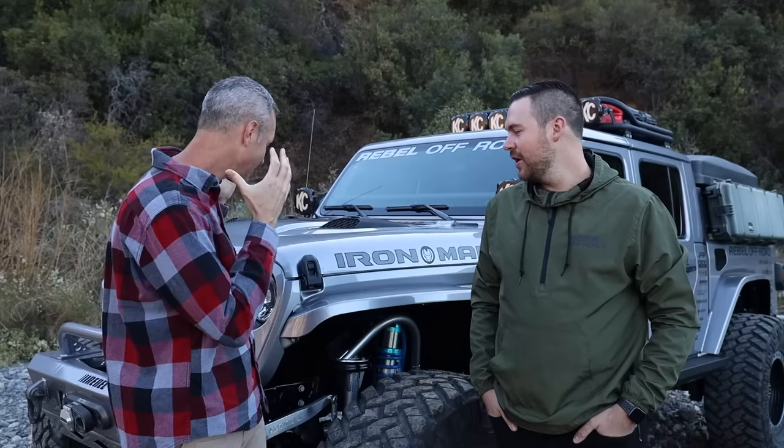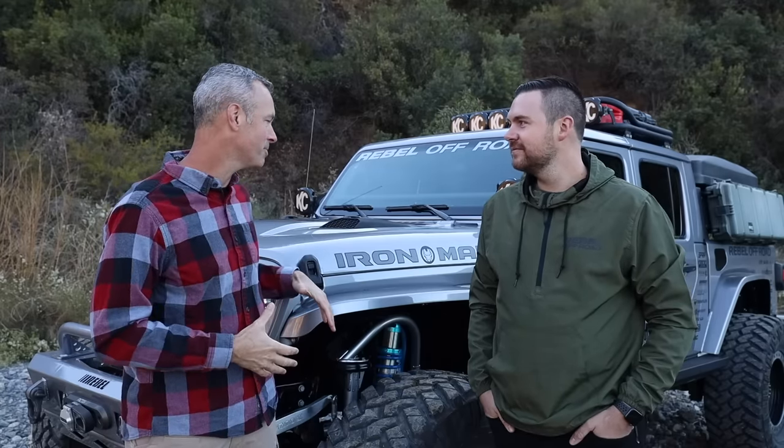Welcome to Trail Recon. I'm Brad and I'm here today with my good friend Taylor. Thank you for coming out today buddy. I am so excited to look at the details of your build that you've been doing over the last year, but before we dive into talking about some of the specifics of your truck and why you did the things you did, there's one thing I want to mention and then there's a big question I want to ask you.